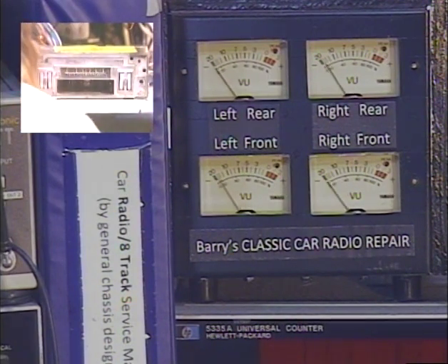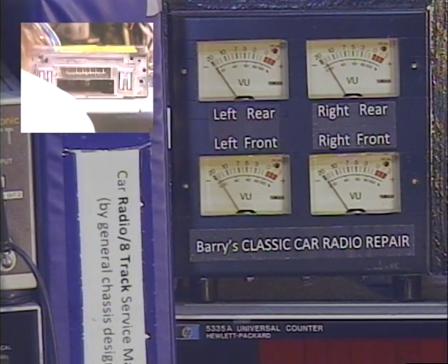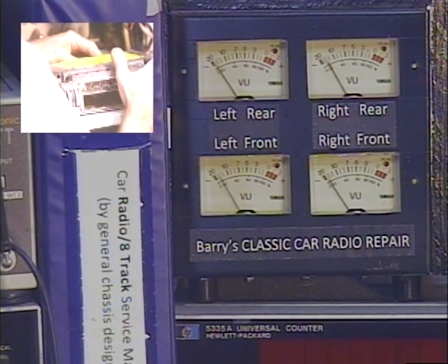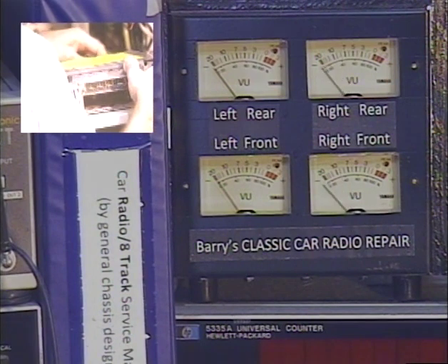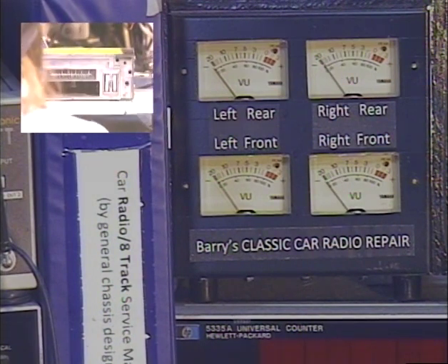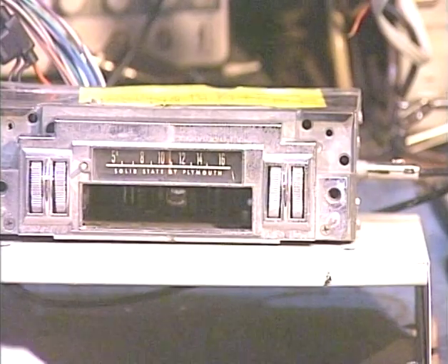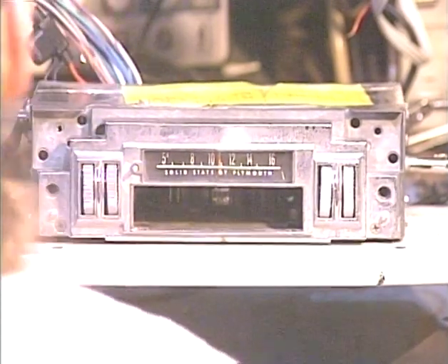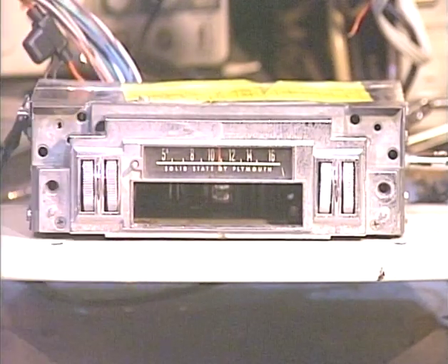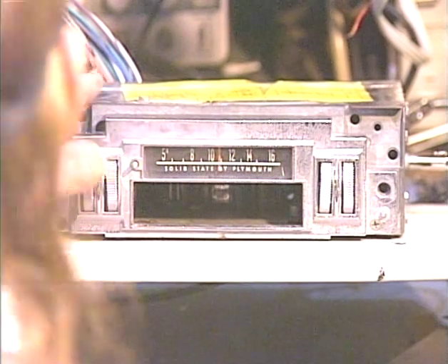Now we're going to test the line inputs. There are a couple of RCA jacks in the back for your line input, and the radio will automatically switch when it senses a signal at those jacks. There's my little test tone, and on the right side as well. After using the aux input, there will be a 20-second delay before the radio comes back. That is due to a VOX circuit — a voice-operated switch — that holds on to the aux signal a little longer than necessary, just to make sure we're not constantly switching back and forth between songs or during quiet music passages. And there's the radio coming back by itself.